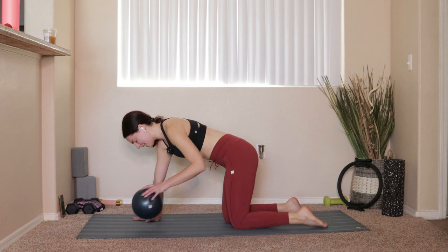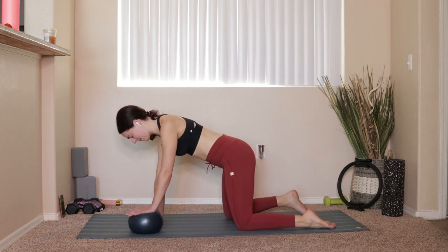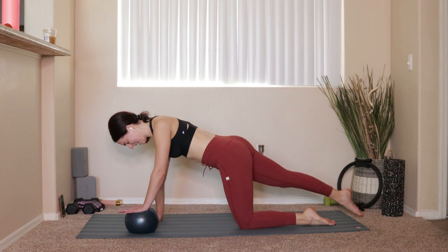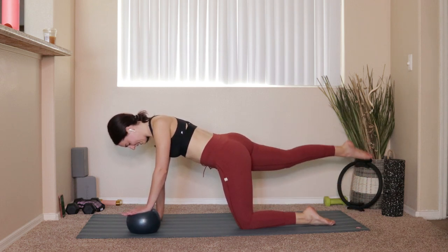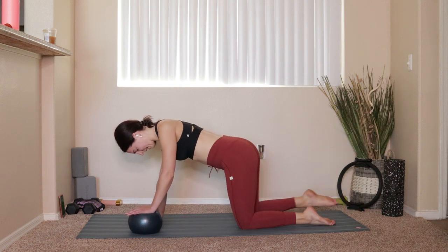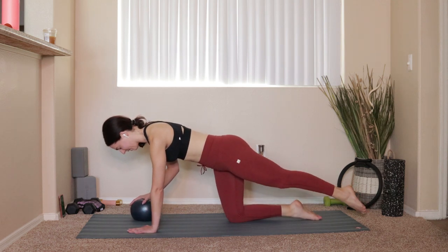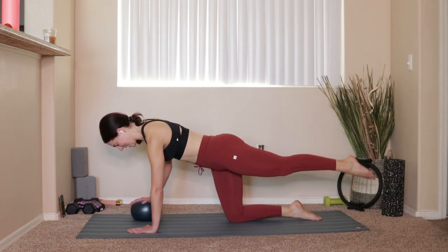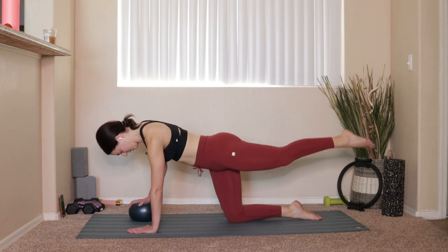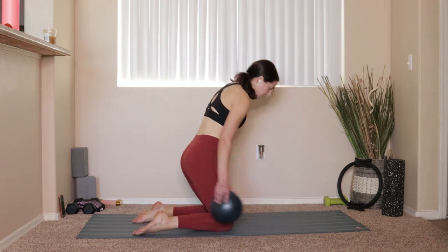Pop up — take the ball underneath the left hand. Take the right leg, shoot it back, and lift and lower that right leg for 10. Good — bring everything in. Same thing on the other side: ball comes behind the right hand, left hand stays down, shoot the left leg back for 10.